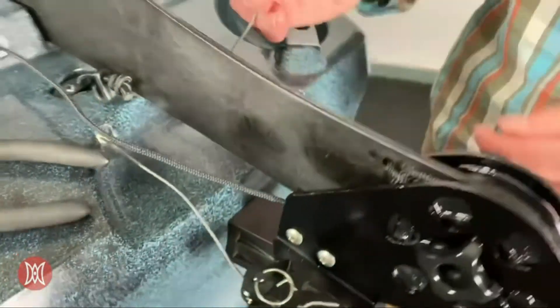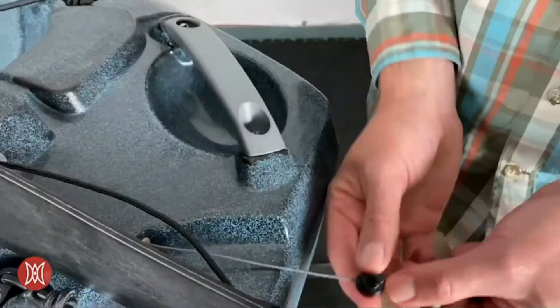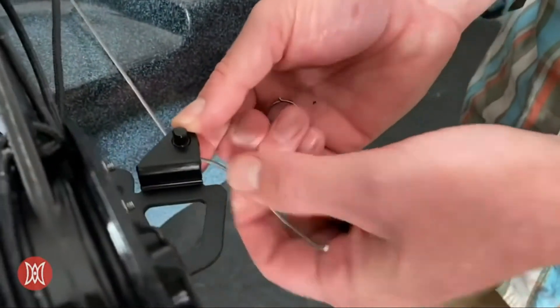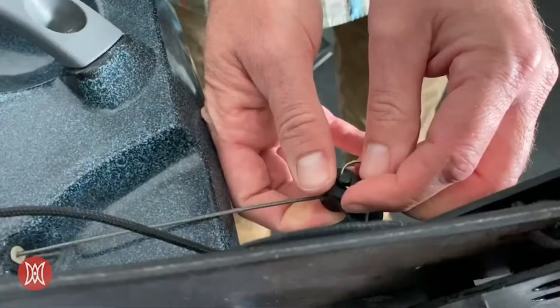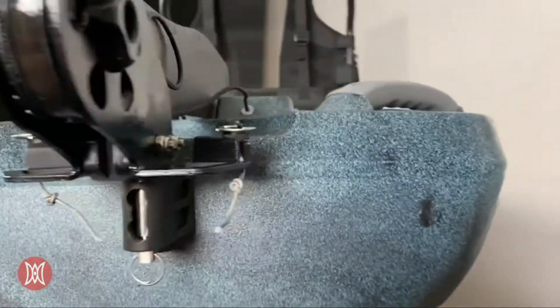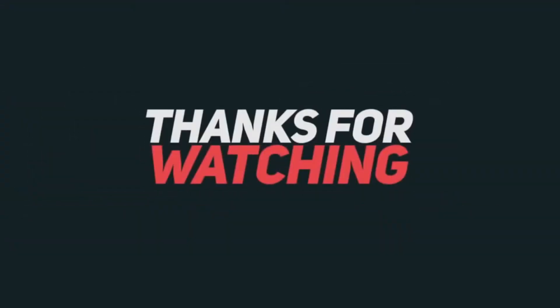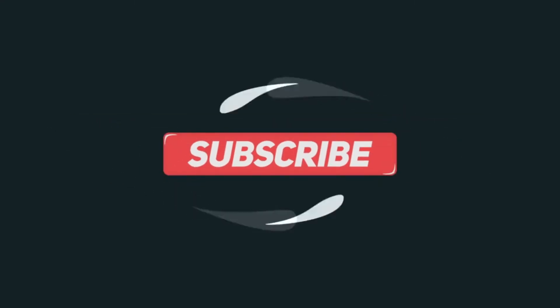And then we'll repeat that same process for the other side. We'll remove the split ring, take the washer off, install it from the bottom side, add the washer, and then add the split ring. And then the rudder install is complete.